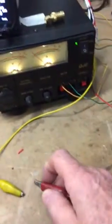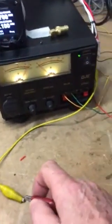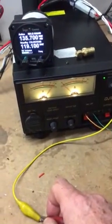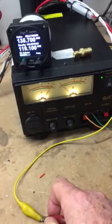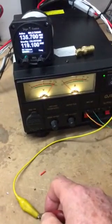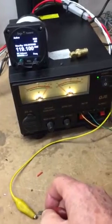These two wires here go to function pin 17. Watching the display connect — see how it flashes, flashes again, flashes, not flashing, flashing.